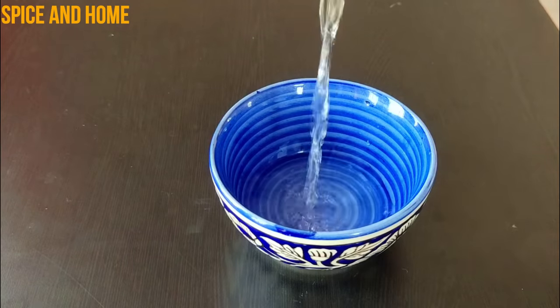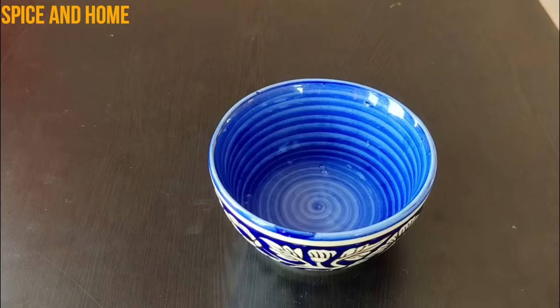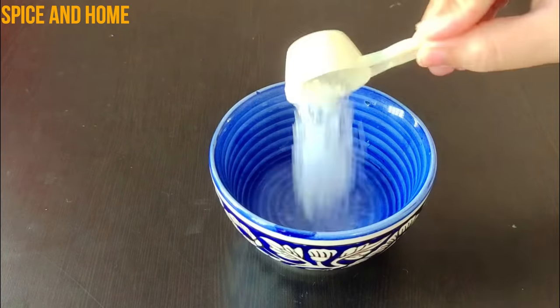Next, we will take 2 tablespoons of water, add 1 tablespoon of sugar, and mix it nicely to make a sugar syrup.